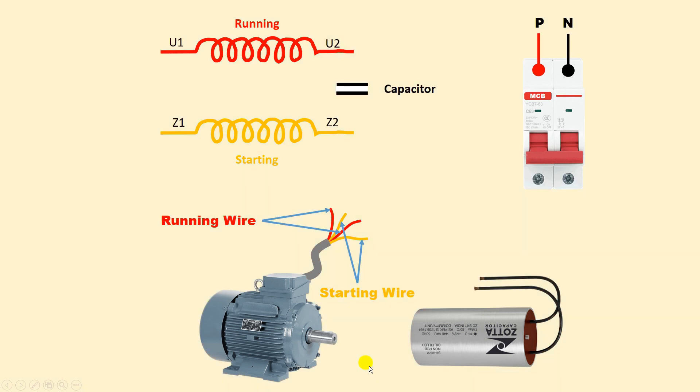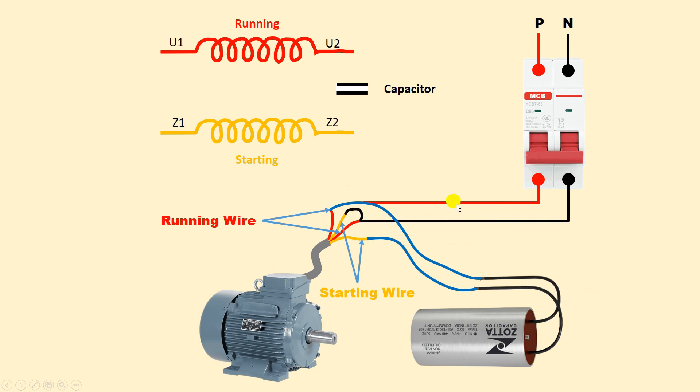I have now removed all the connections. To change direction, what you have to do is: in the previous connection we shorted U1 and Z1 together. Now instead, open that connection. Take the running winding — interchange which wire is used. Short Z1 of the starting winding with U2 of the running winding instead. The two remaining wires from the capacitor stay connected. The common terminal is now U1, so connect neutral power supply to U1, and connect phase supply to the other terminal of the running winding.